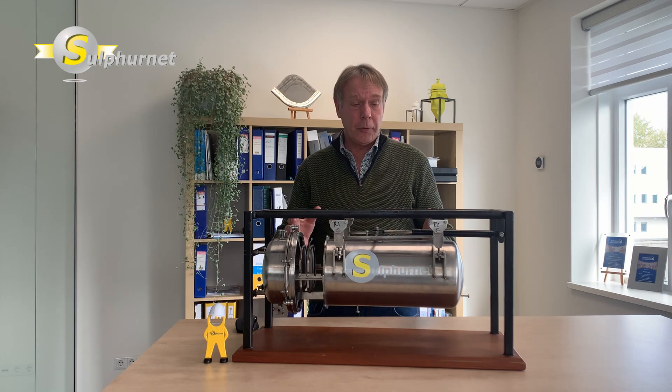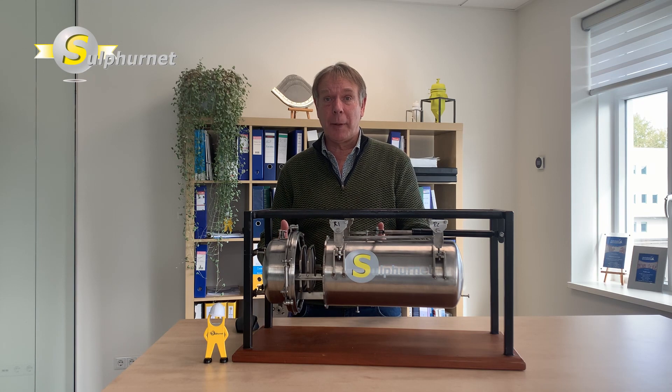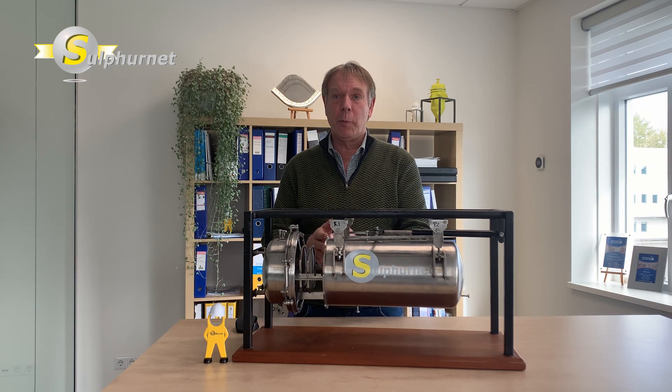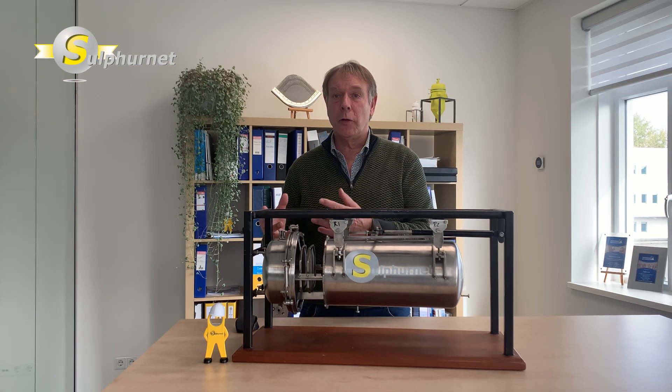It is a robust filter system with a long lifetime. It can handle high flow rates, has an enormous cake capacity, and the filter leaves are freely accessible when you open the filter. Filtration areas are available from 1 to 200 square meters.